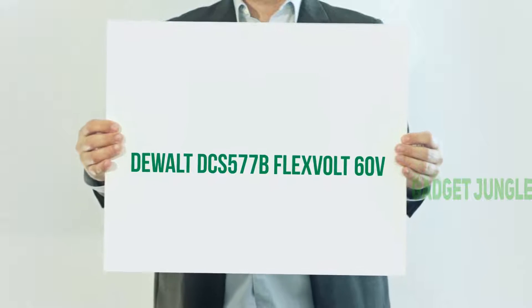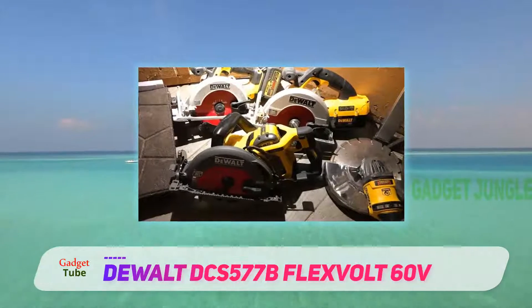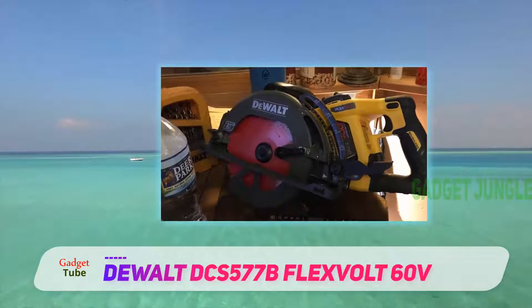DeWalt DCS 577B FlexVolt 60V. I would like to call the DeWalt DCS 577B a unicorn in the circular saw world, because it's special in many ways.